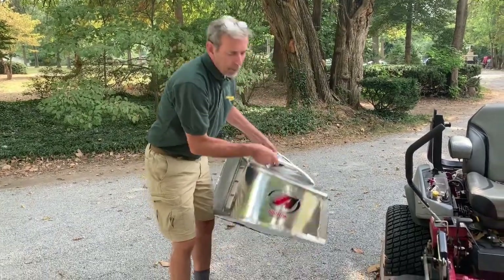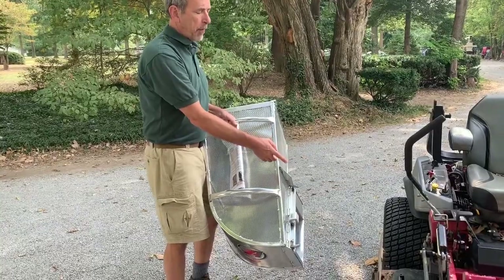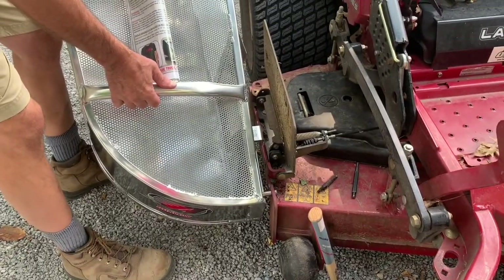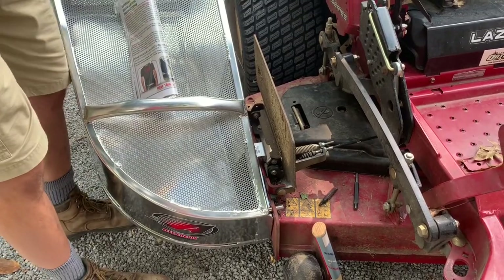I just got a new accelerator bagger and I want to put it on my X-Mark lawnmower with the grass flap still in place. What I'm going to do is go into the existing hole on the X-Mark face plate and drop my bagger on — but I run into a problem.